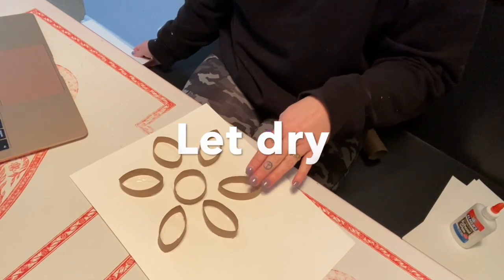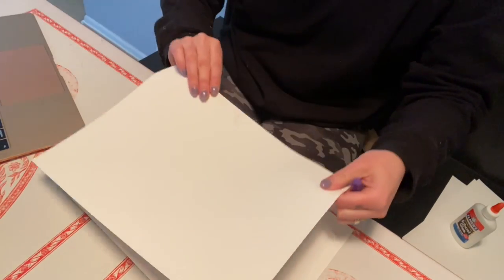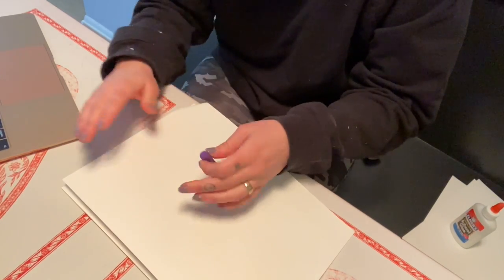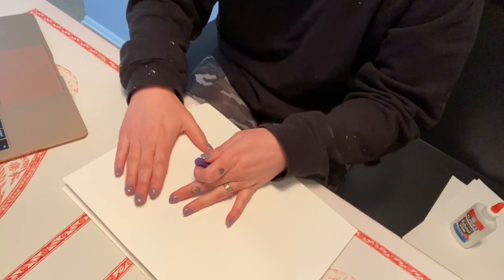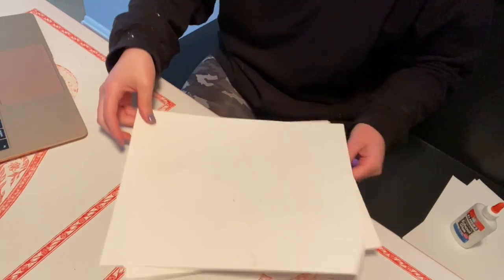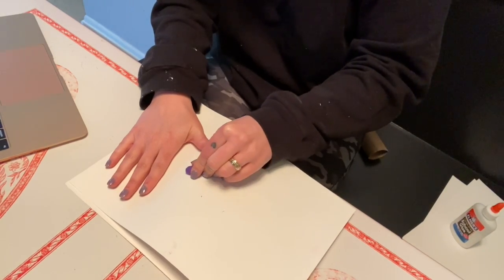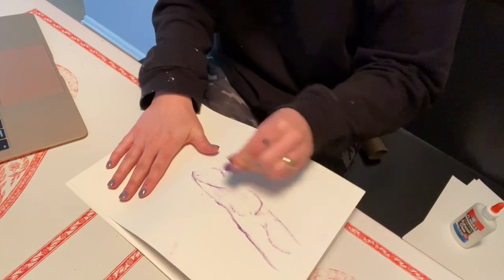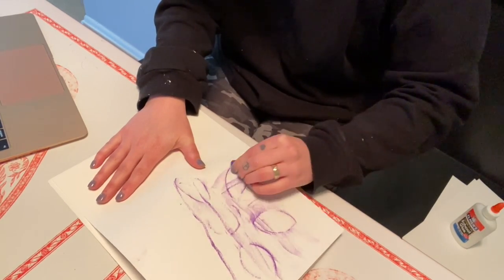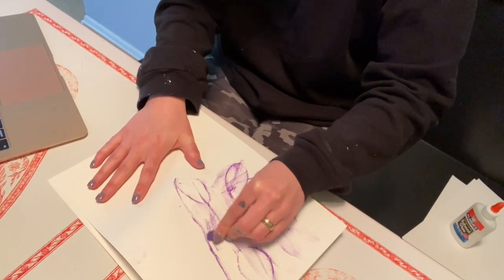Now that I have my toilet paper rings glued down, I am going to carefully lay another piece of paper on top. I'm going to take the long side of my crayon or oil pastel and try to hold tight so the paper on top doesn't move around. Then I'm just going to rub the oil pastel over my toilet paper rings so that the texture of my flower comes out.